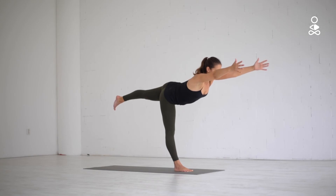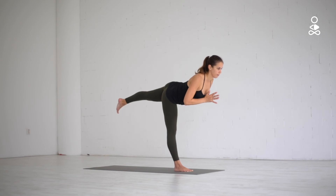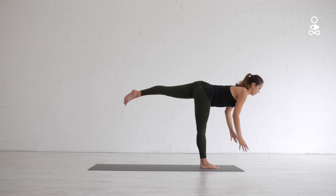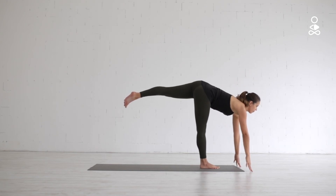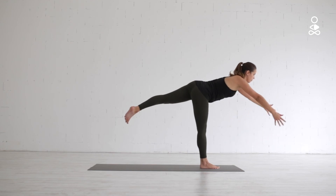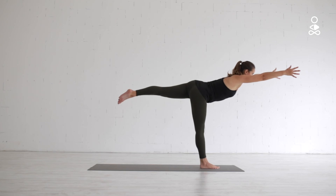Again, if it feels too much reaching the arms forward, bring your hands once more in front of your heart, alongside the body or on the ground. Finding a straight standing leg will help with your balance, and then you can work on also straightening the lifted leg as much as you can.